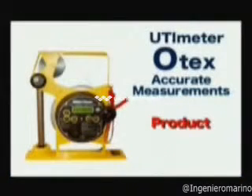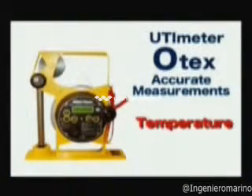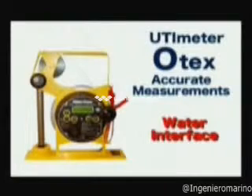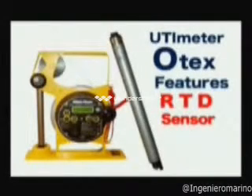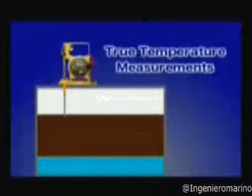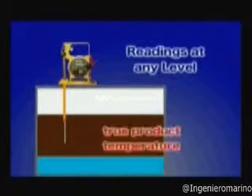The O-Tex can accurately measure product ullage, temperature, water interface, and also reference height. One of the most notable features of the Hermetic O-Tex is that the characteristics of the RTD sensor allow it to store true temperature measurements inside the probe and send the information to the unit, allowing for true temperature readings at any level.